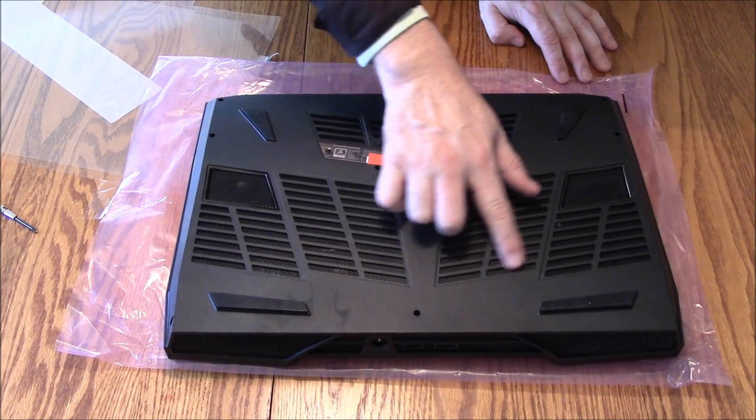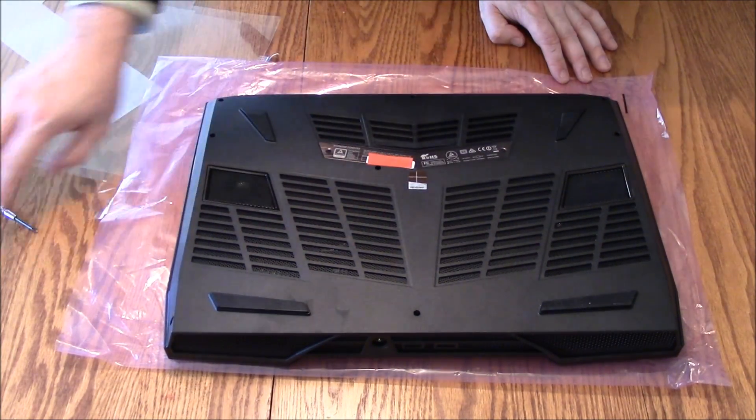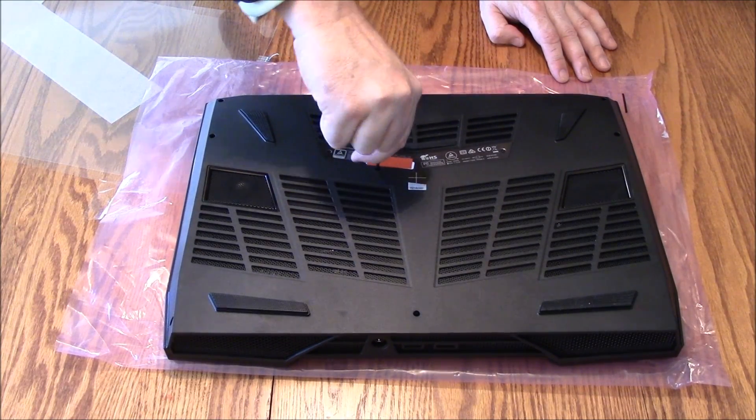Underneath you can see all the vents for this. Looks like that's kind of closed off but it's kind of a cool pattern underneath there. I'm going to go ahead and remove the bottom panel.